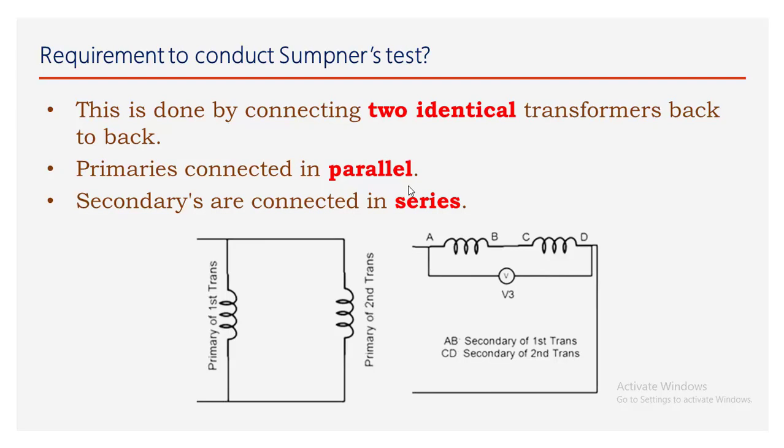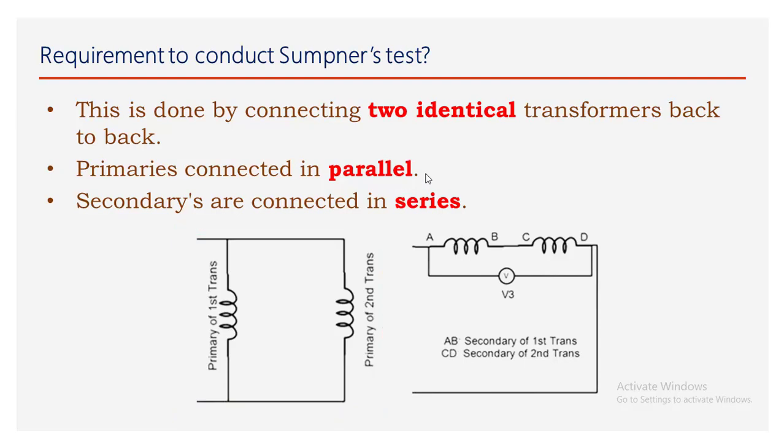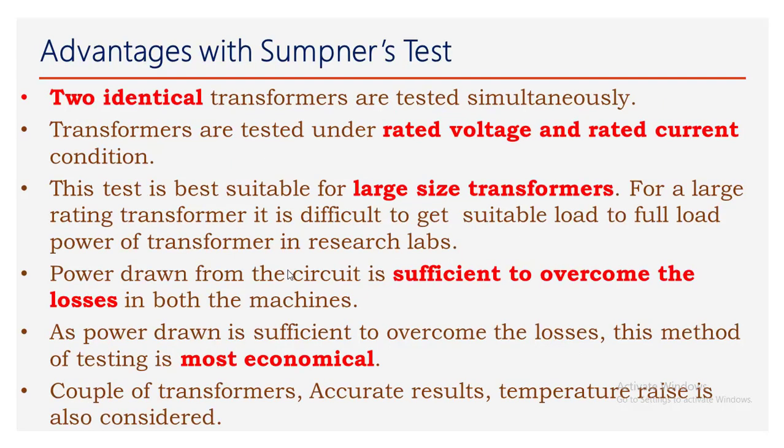The requirements to conduct the Sumpner's test: this is done by connecting two identical transformers back-to-back. The primaries of the two transformers are connected in parallel, and the secondaries of the two transformers are connected in series.